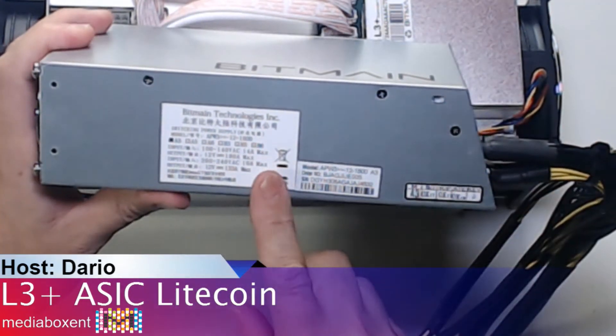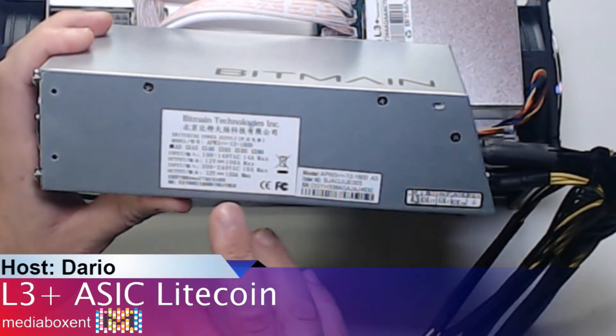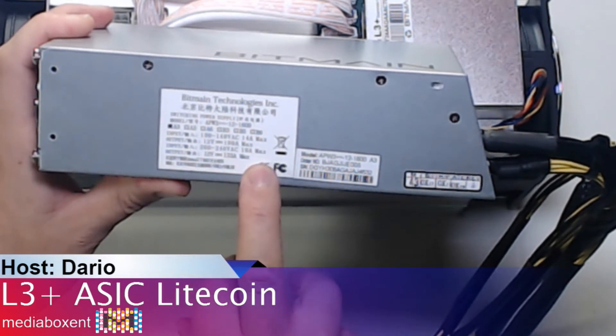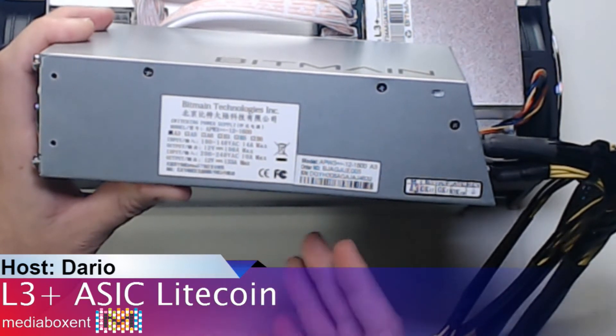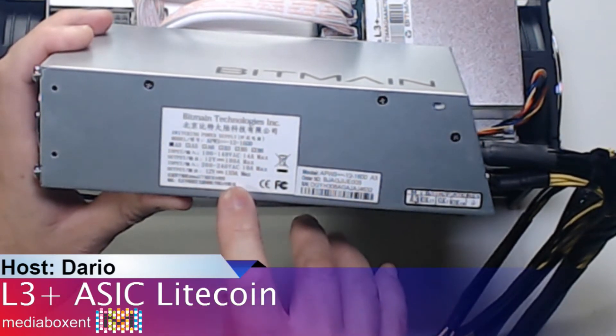Let's look at a few things. If you run this on a 110V line it's going to consume 14 amps maximum. Remember, this is only using 800 watts. On a 220V line we're going to use 10 amps — that's the maximum. The total machine consumes 800 watts; each port is about 190 watts, rated at 12 volts, which is 16 amps per port. At 40°C normal temperature it's about 850 watts.